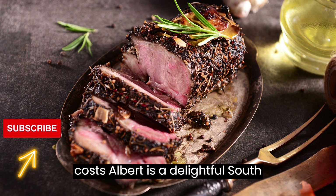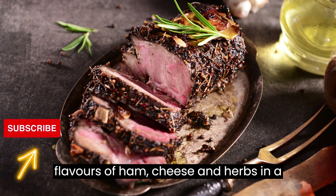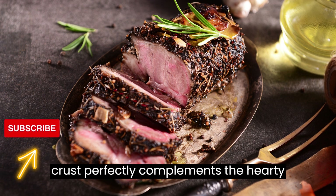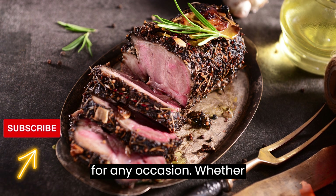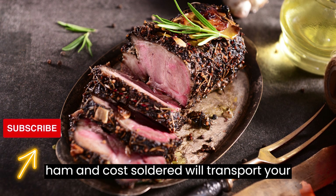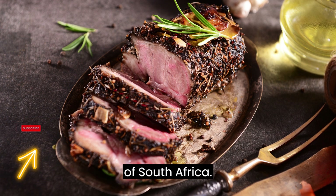Ham and kha salad is a delightful South African dish that brings together the flavors of ham, cheese, and herbs in a savory tart. The buttery crust perfectly complements the hearty filling, making it a crowd-pleasing dish for any occasion. Whether enjoyed for brunch, lunch, or dinner, this ham and kha salad will transport your taste buds to the vibrant culinary world of South Africa.